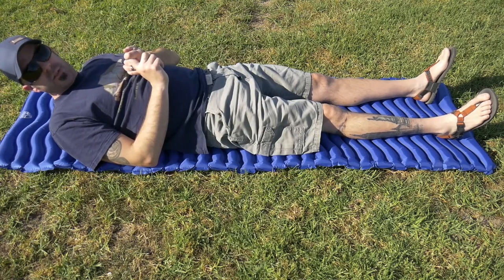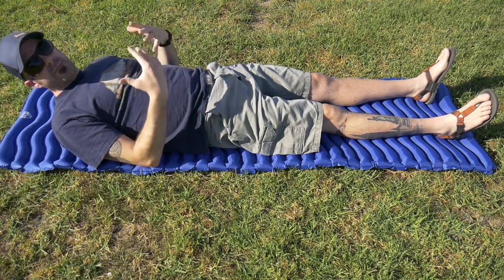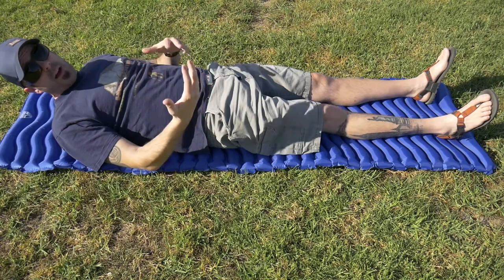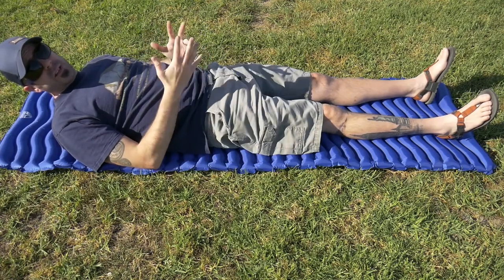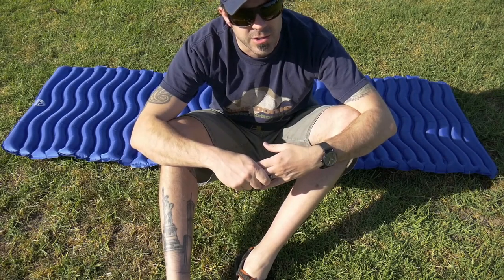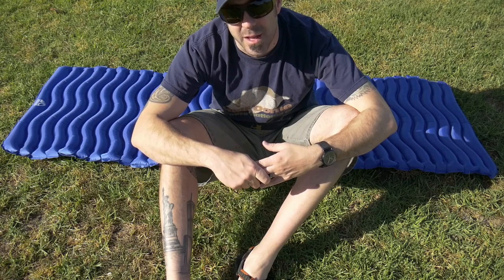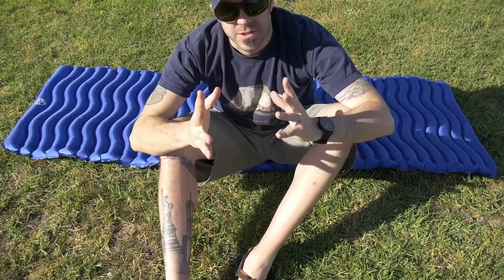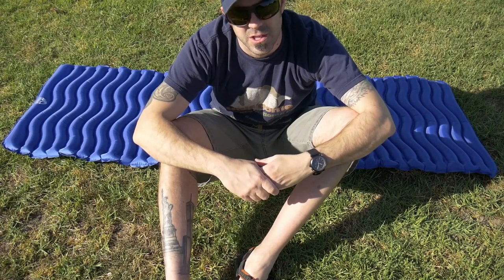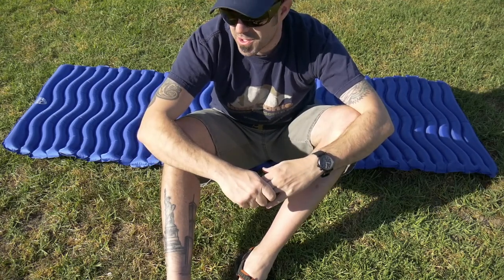It's inexpensive — only about $35 — and it's pretty comfortable. You can get thicker pads but they also weigh more. This one weighs just over a pound. Some of the NeoAirs are just under a pound but they're almost $200. This is $35. It also has a one-year warranty, so if it has a defect in the first year they'll fix or replace it for you for free — kudos to Unigear on that.